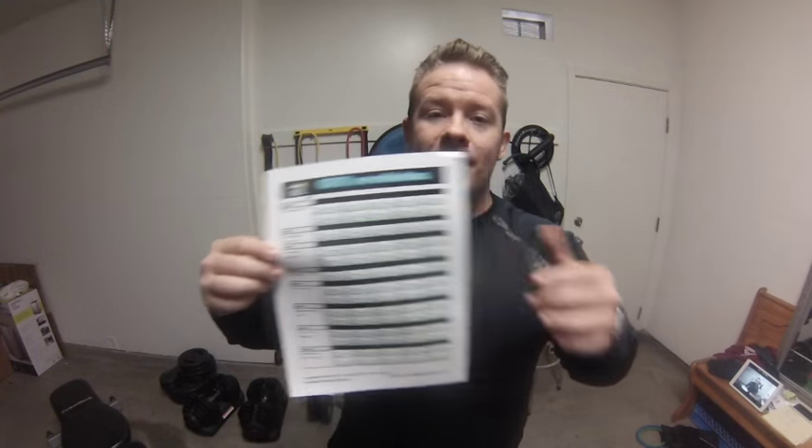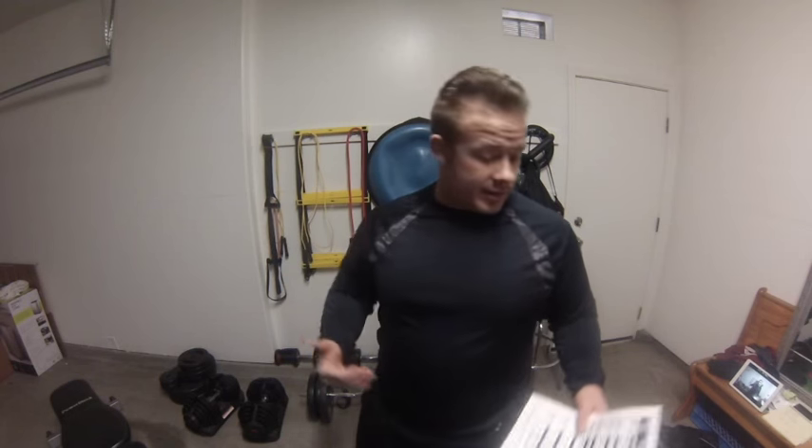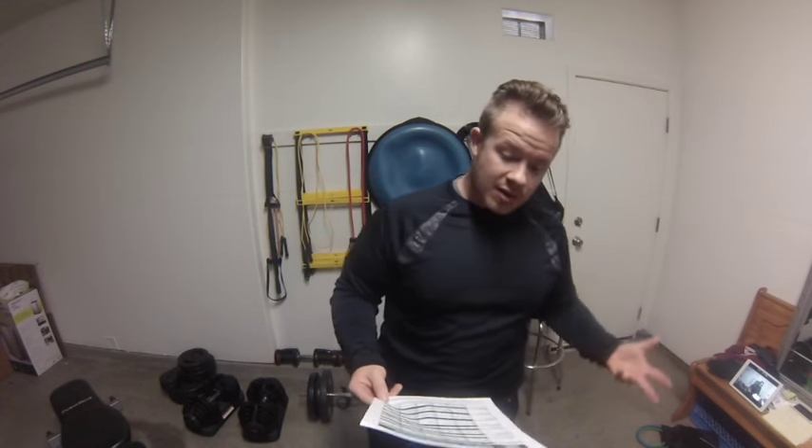So we're starting! I got you some worksheets, and the best part about this worksheet — at least this one — is it's the only worksheet you're going to need for the entire program for Chisel Balance. So today is going to be Chisel Balance. It's an Autumn Calabrese workout, eight rounds, 40 minutes long, a lot of legs, some upper body. It's time to go all in for that Hammer and Chisel!